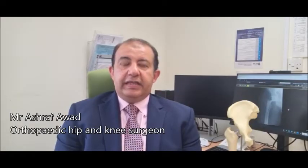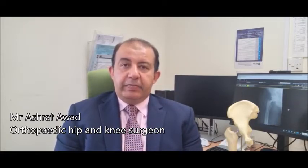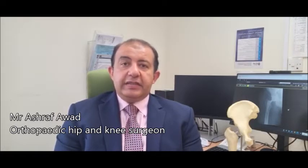Total hip replacement is the operation that we do to replace the native hip joints with an artificial hip. This procedure is mainly done for the elderly population.